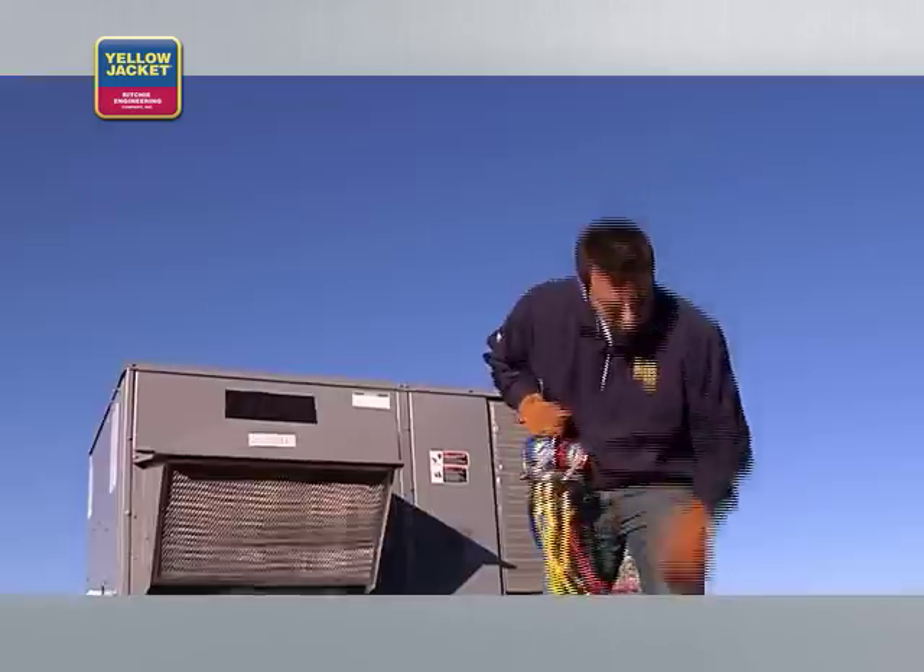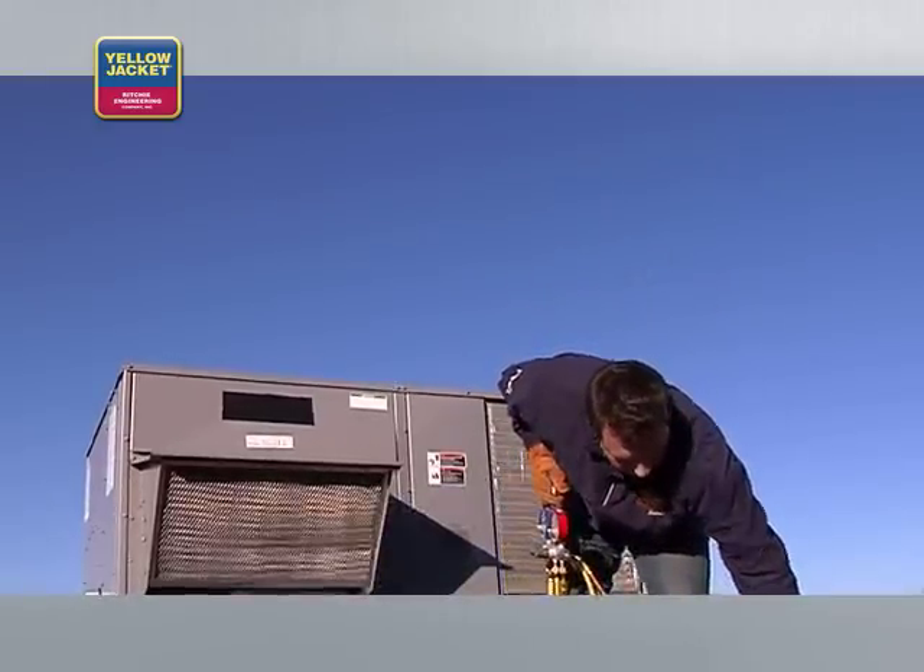Screw them back in and seat them properly. Remove your tools and you're ready to go.